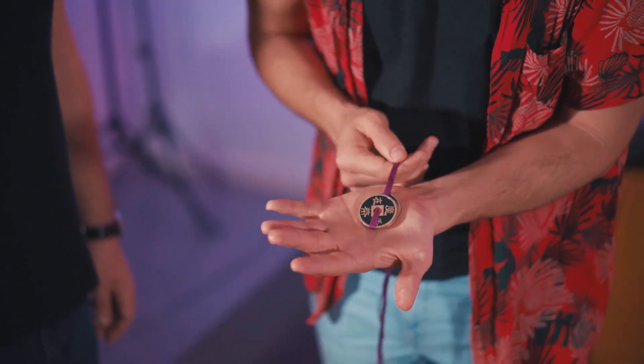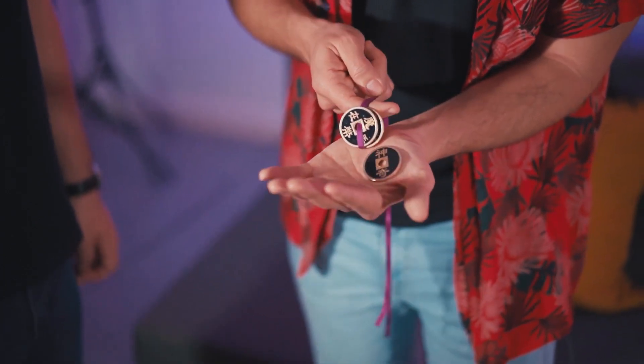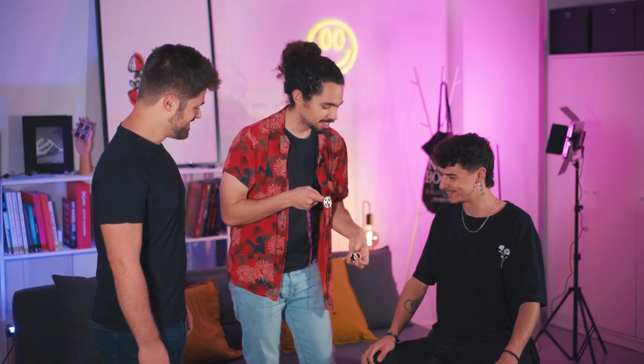The trick is I need to remove the coins one by one from the ribbon. As you see, right now it's really difficult. But if I blow, a coin goes out. This is the first one.